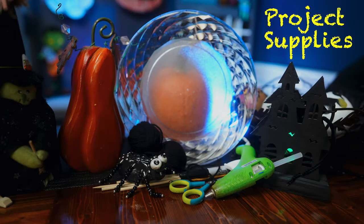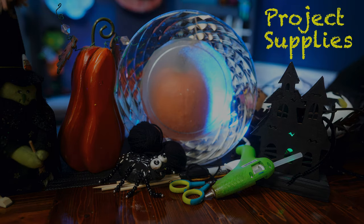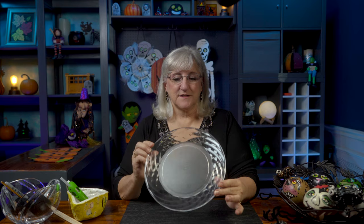The supplies you'll need to make a spider spinner are plastic plates, some yarn, some hot glue, and some hooks. That's about it — a very simple and fun project. Here we go.